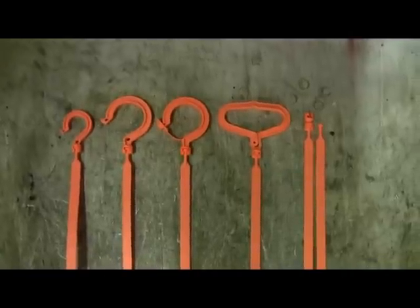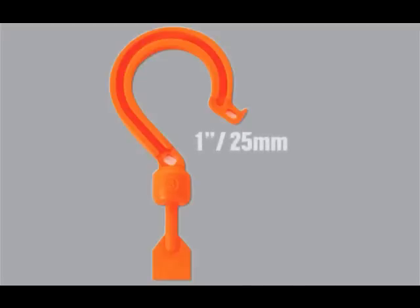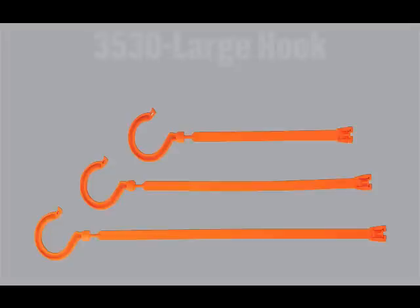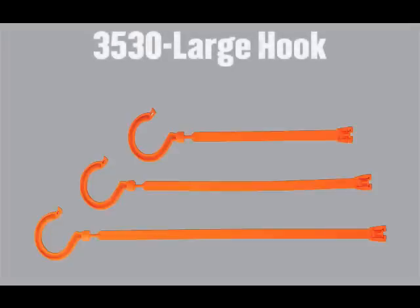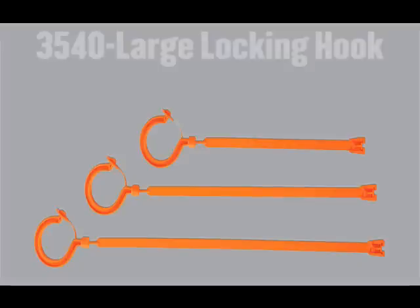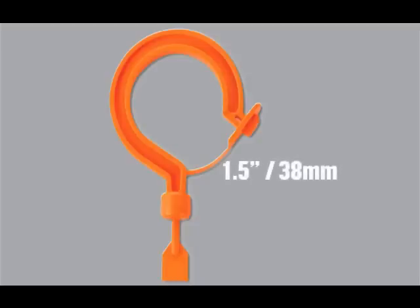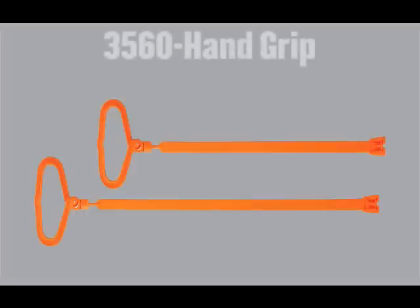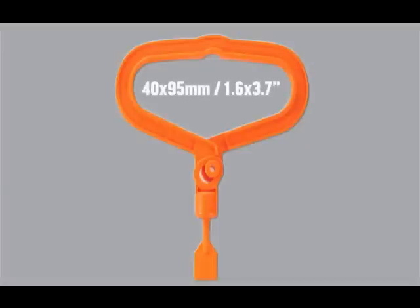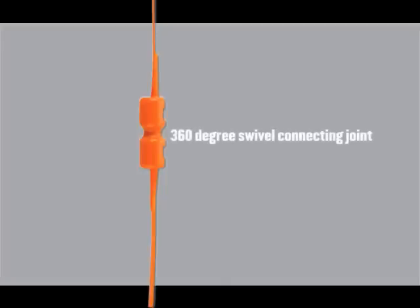Tie Hooks come in five different models. Model 3510 is our small hook model with a one inch opening. Model 3530 is our large hook model with a two inch opening. Model 3540 is our large locking hook model with a one and a half inch opening. Model 3560 is our hand grip model with a one point six inch by three point seven inch opening. Model 3580 is our double belt model with a 360-degree swivel connecting joint.